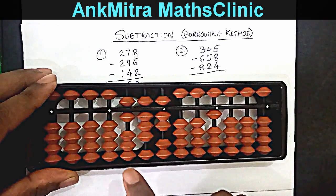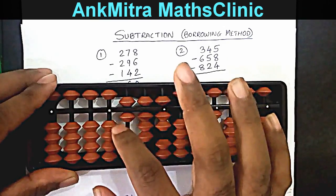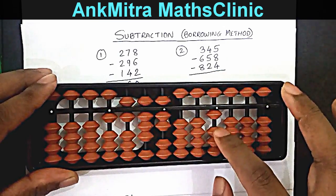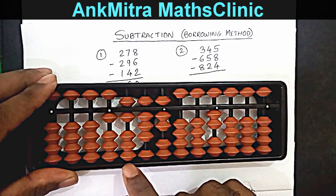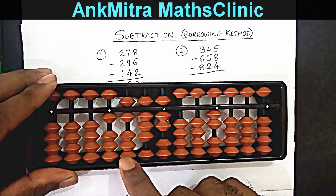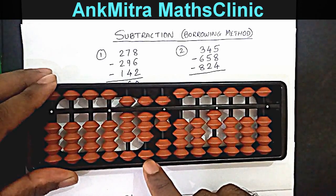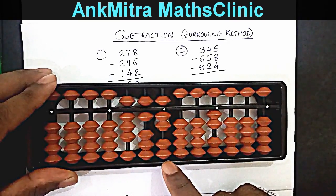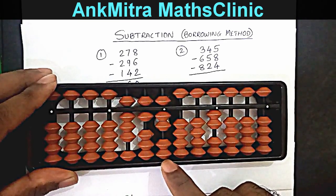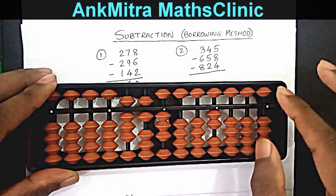Coming to the next number — subtraction of 824. Starting with the hundreds place, I don't have the required number of beads, so I'll borrow one more on the thousands place, marking one more on the thousands place in the borrowed set. Subtracting 8 on hundreds: plus 2 minus 10. On tens, subtracting 2 directly as I have two beads available. On units, subtracting 4 using the small friend formula: plus 1 minus 5.